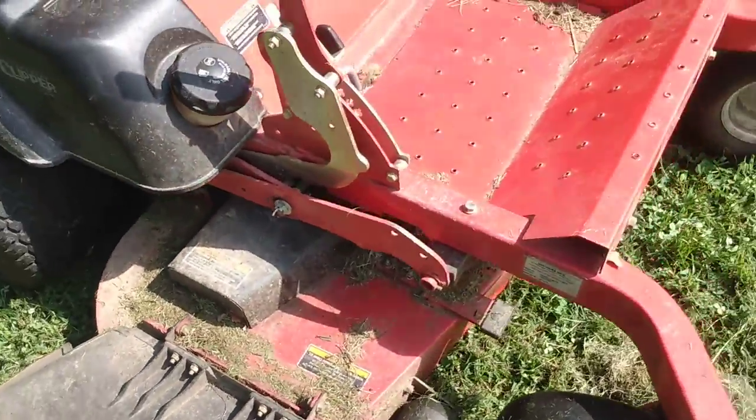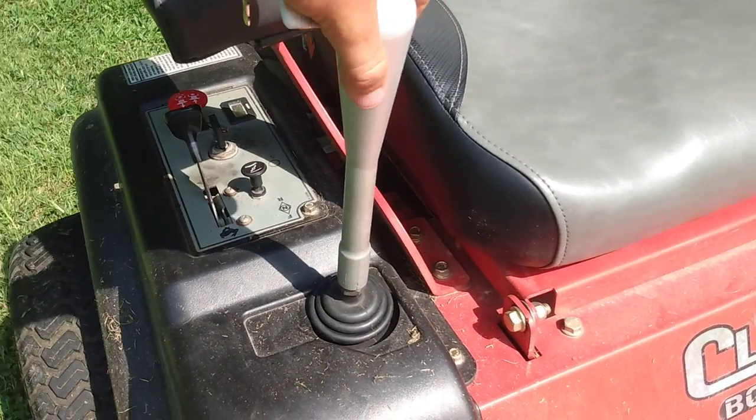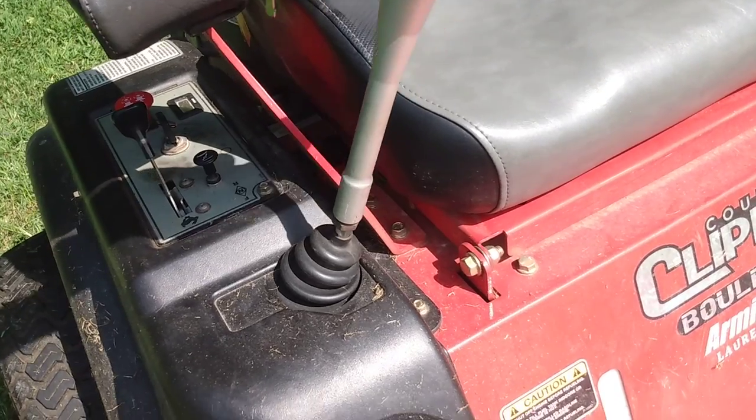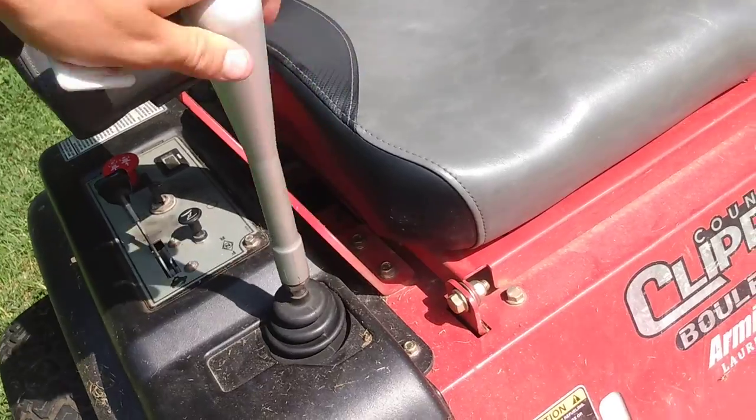These mowers are really known for their joystick control. Single linkage underneath, controlling both hydros. It's pretty simple — forward is forward, backward is backwards, left and right.